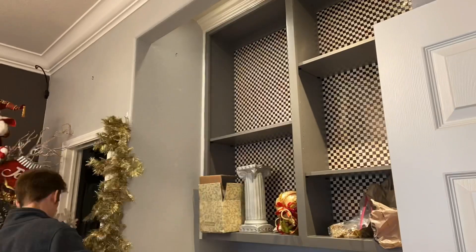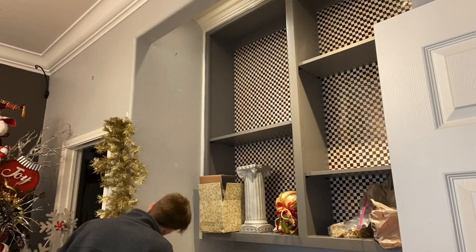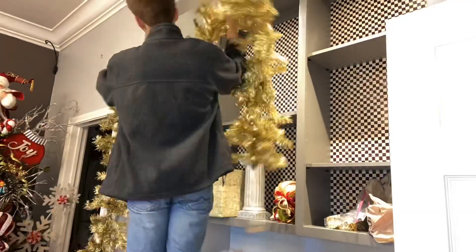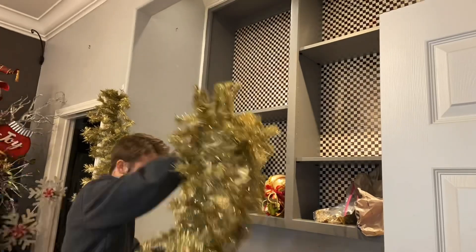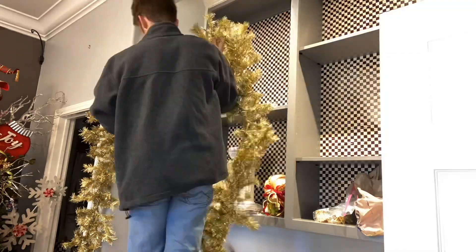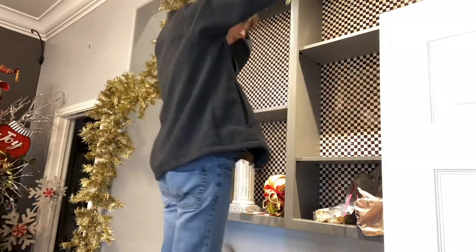Now we've moved on to above my desk. I had this gold garland I wanted to hang up across the top and down the side. I got this idea from Front Gate — I saw a garland they did that I really liked and got inspiration from that to do this.